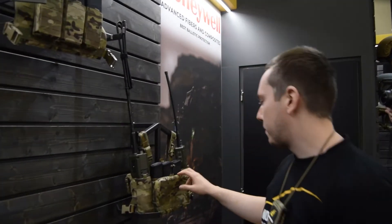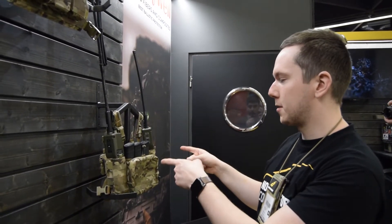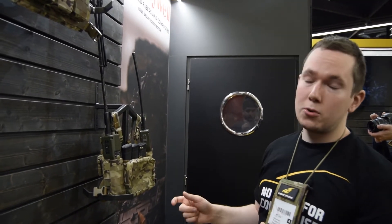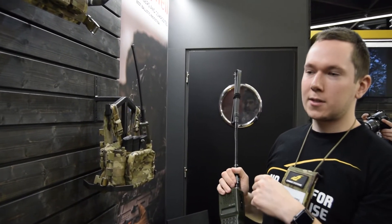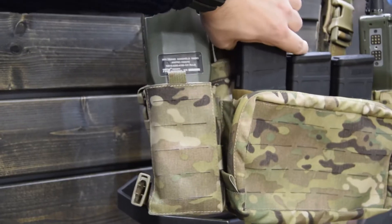Another chest rig we have here is kind of a special item because it was designed with JTAC, which is why you can see the two embedders. But if you are not using the embedders, you can easily put an AR-15 magazine inside — there are elastic straps so you can fit one to two magazines.